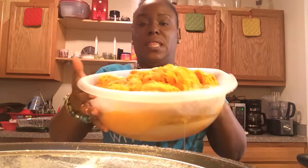Hey guys, it's your girl Risa, coming to you real quick. I'm doing this from my phone. Don't know how much room is on here, so I'm gonna get started. I've already peeled my sweet potatoes and drained them, and this is what I have.